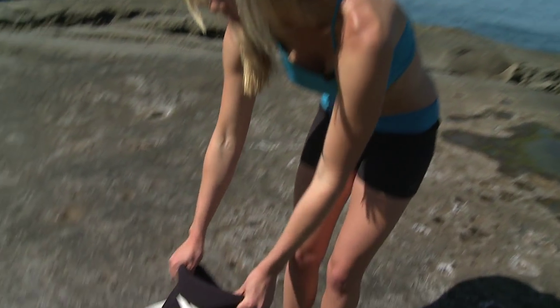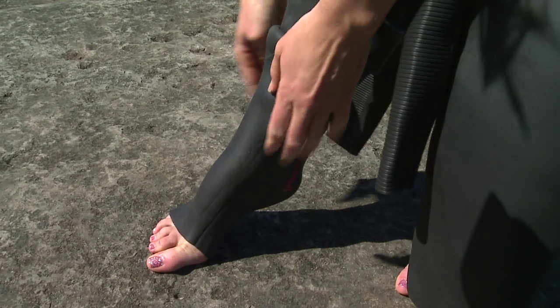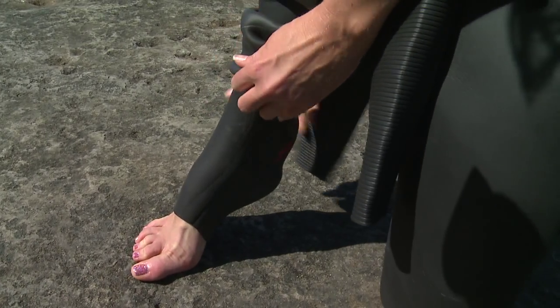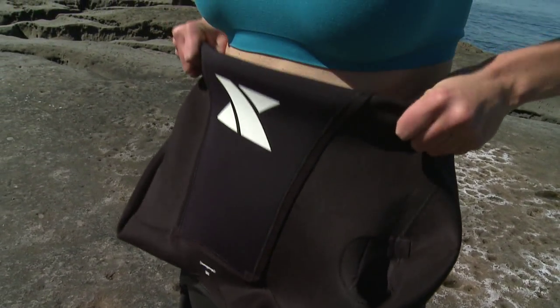First things first, make sure you slip in one foot at a time. And as you're pulling your feet through, make sure you try to use the pads of your fingers instead of your nails. And once you've got both feet in the wetsuit, grab the top of it and make sure it's pulled all the way over your hips.